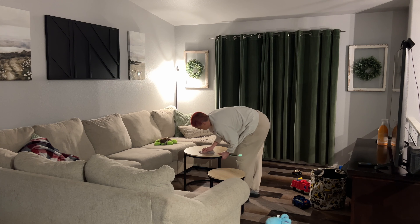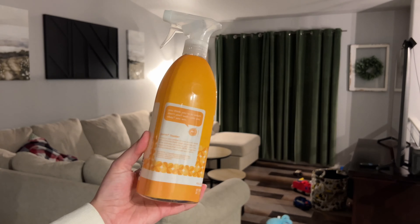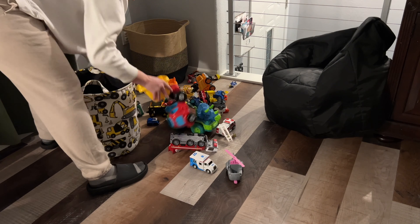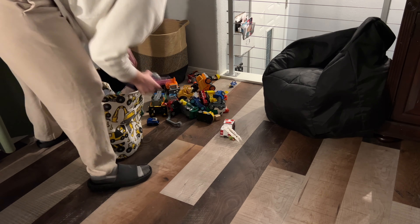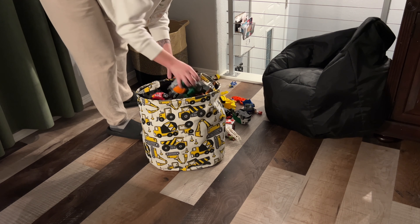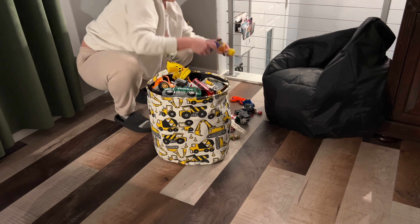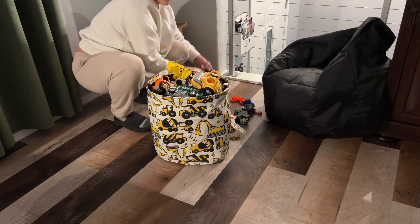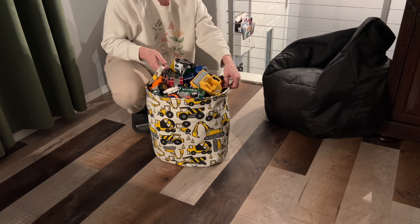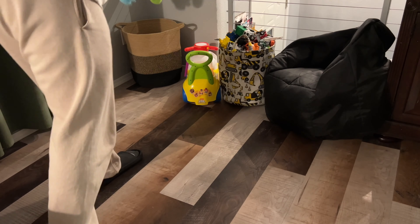I'm using the Method antibacterial multipurpose cleaner and I'm going to clean all the touch surfaces. Quick but random review — I really don't care for this cleaner. The antibacterial one I bought when I was trying to disinfect everything after we'd all been sick, but I really do not like it for cleaning purposes. It does not clean as well, it doesn't get off sticky stuff as well, and a lot of the time I have to go over things twice with it.